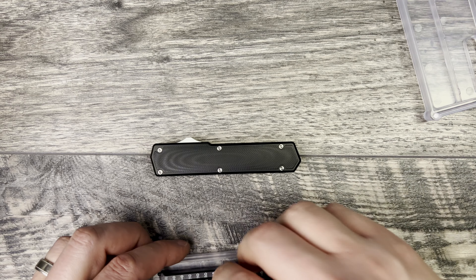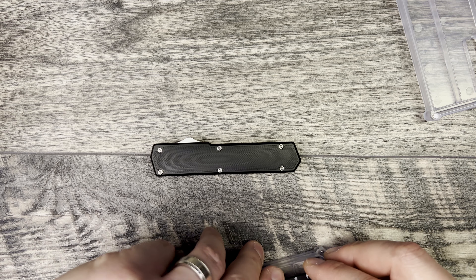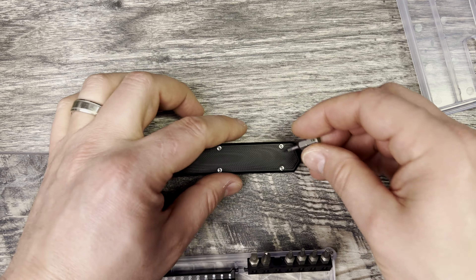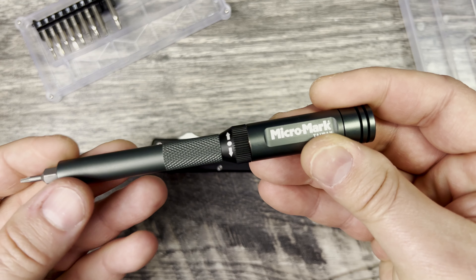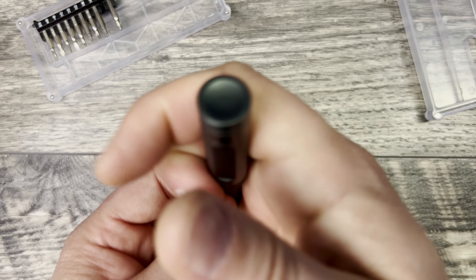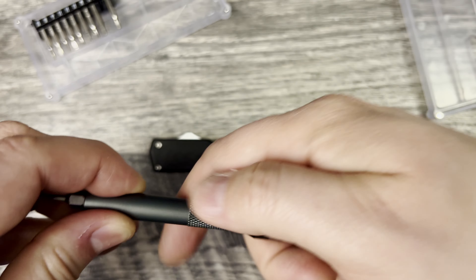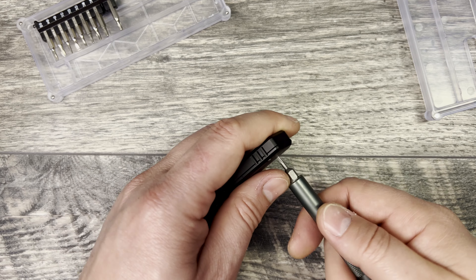Now let's go ahead — while I'm talking about the knife, the Counter-Strike is going to be my only alternative recommendation. These screws are looking like T6 — yep, they are T6. I'll have this linked down below. I really like this because it uses both types of bits, and it's something that I don't mind leaving in the garage.